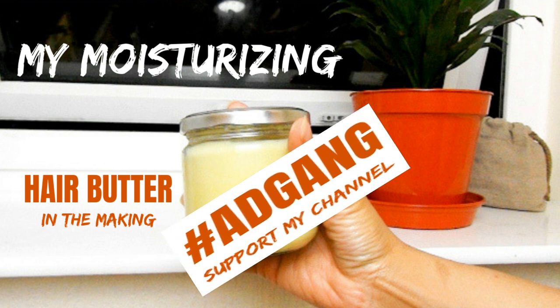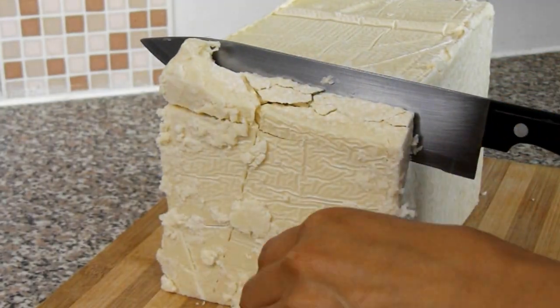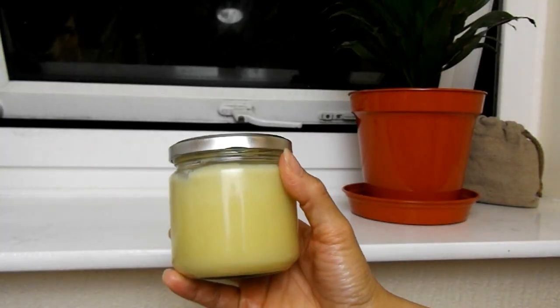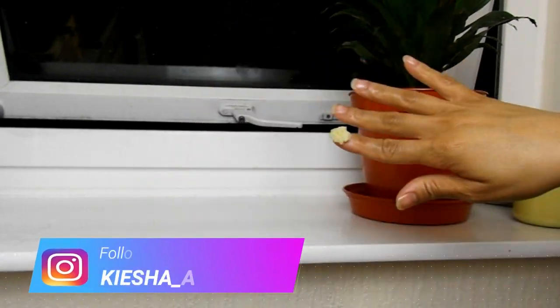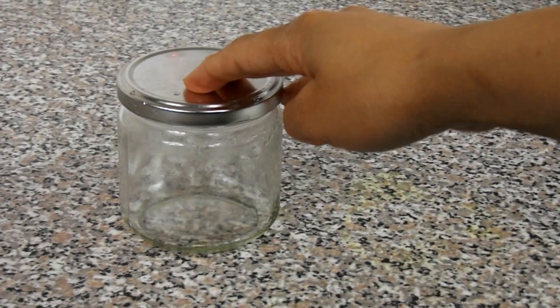Okay so let's get into it. So recently I had someone ask me how to make this hair butter, and here is that video for anyone else who's interested in making this for themselves.